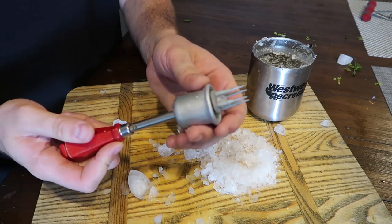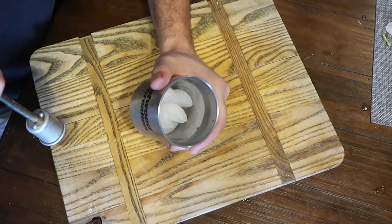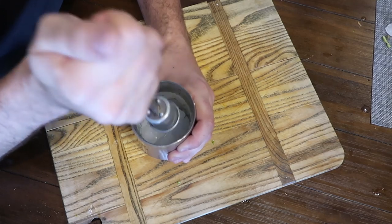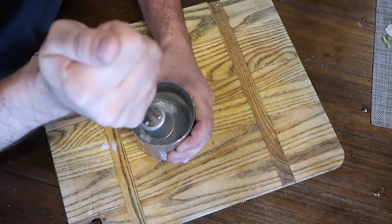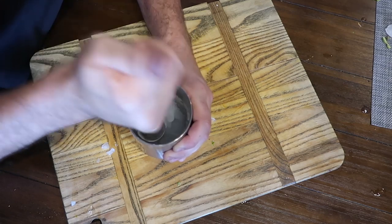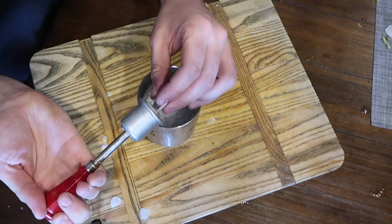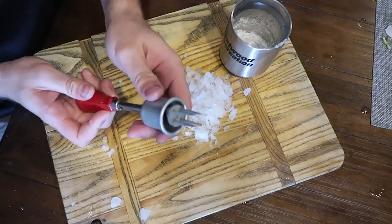I'm definitely going to use this gadget — put it by the bar. It's a piece of history and it actually works. Let's try again without making any mess. I put only five pieces of ice. Don't go as violently — one still fell out. But it definitely crushed it really, really well. This time I made a lot less mess — maybe two pieces came out. It crushed the ice really well. You got yourself crushed ice, pretty awesome!